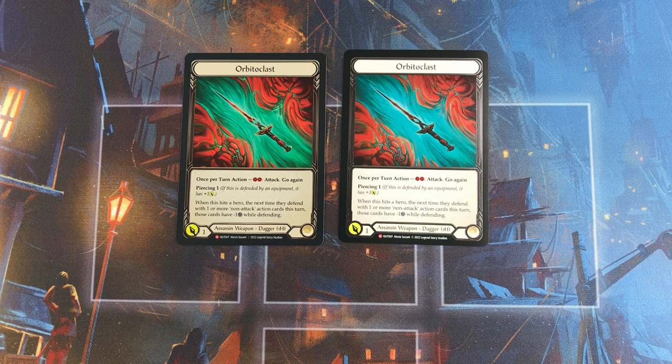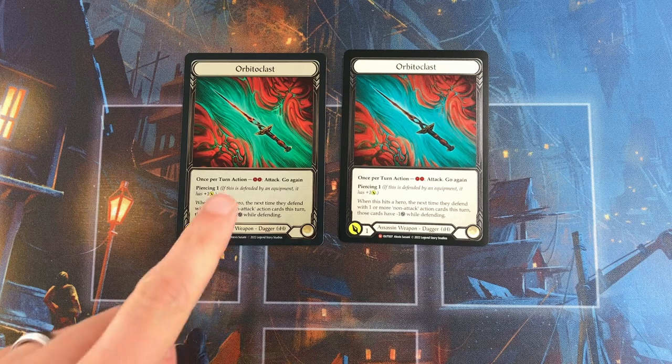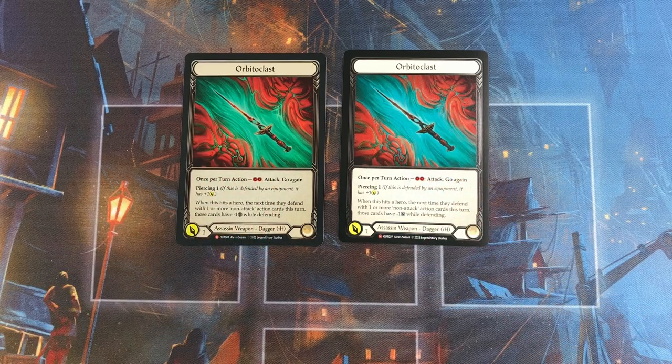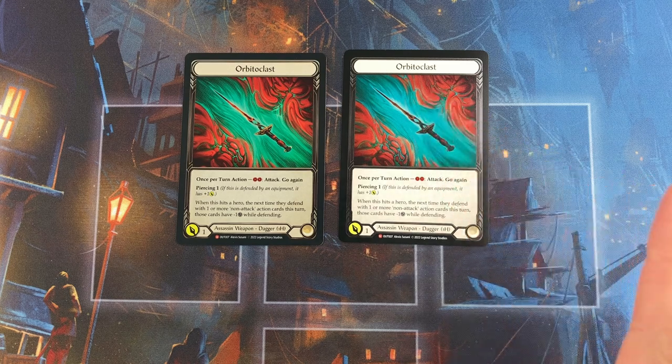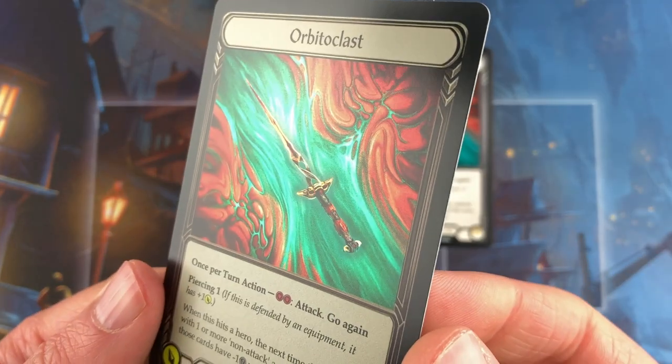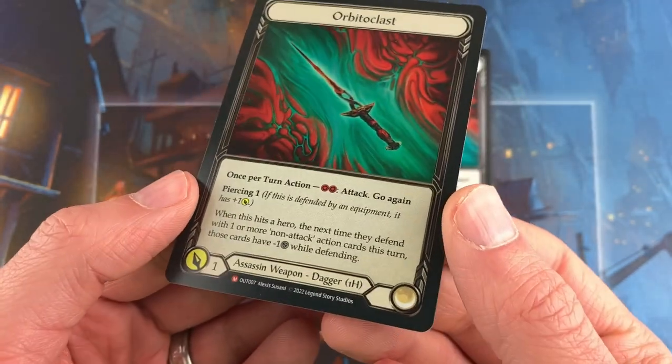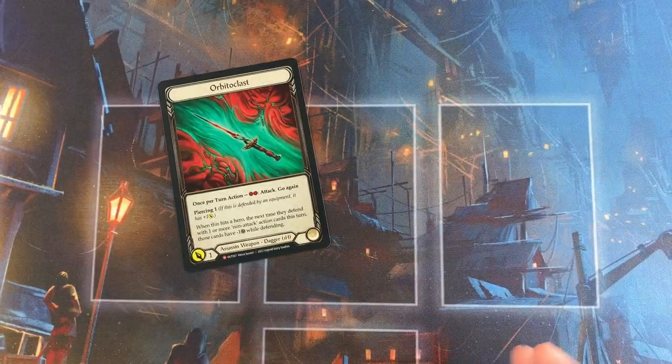Speaking of color, let's take a look at one of my favorite foils from this set, the Orbitoclast. There is so much color in this one — there's so much going on, it's gorgeous and I love both versions. The first thing you will notice is that the coloring looks very different. This is the first card we've had that has a ton of color in it, and the rainbow foil version and the cold foil version do not look the same. That big channel in the middle on the left with the rainbow foil feels kind of like a full-on teal experience, like Miami Dolphins or something. And on the right with the cold foil, there's a lot less green and it's a nice kind of blue.